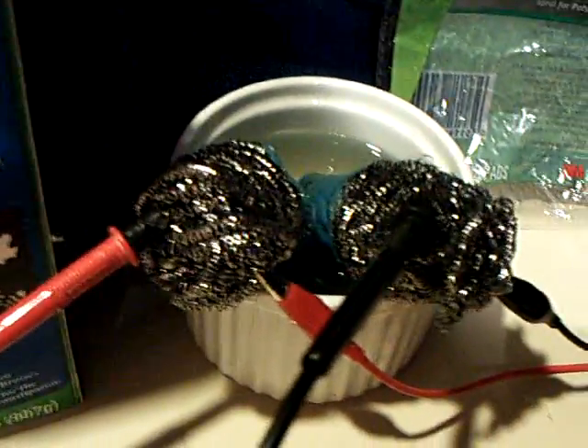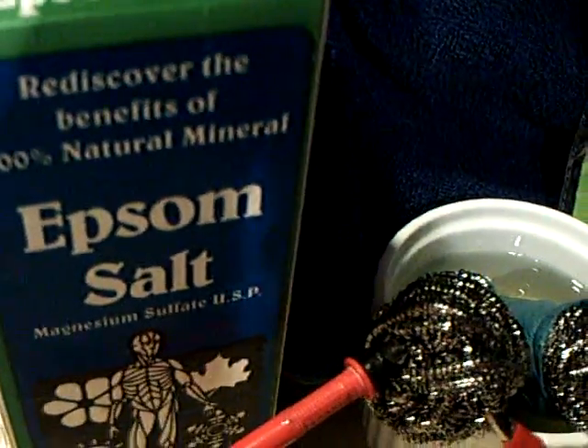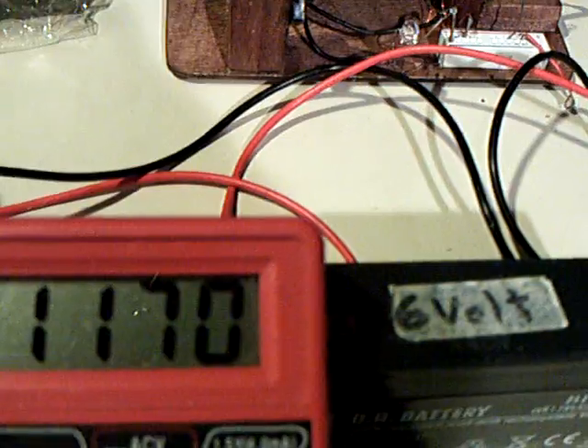Today I thought just for kicks, I wondered what would happen if I just put epsom salts and tap water and a couple of these magnetic stainless steel scrubbers that you get at the 99 cent store in a dish of water, and slapped it with six volts to see if it would charge up. And it did — and there it is running this thing here.